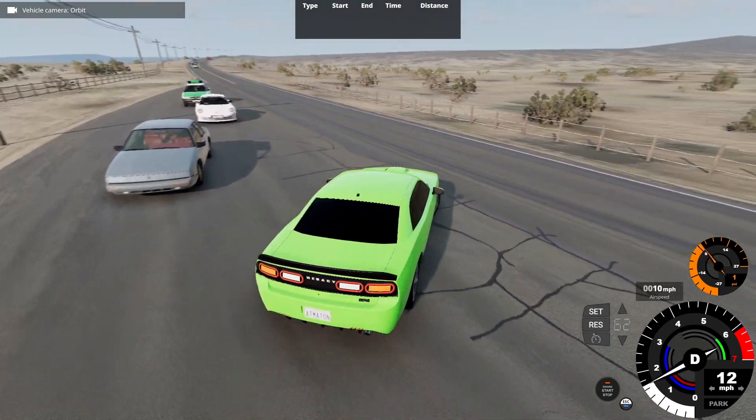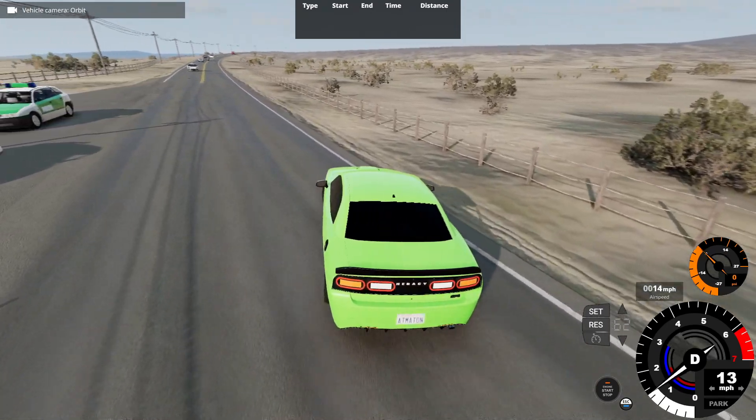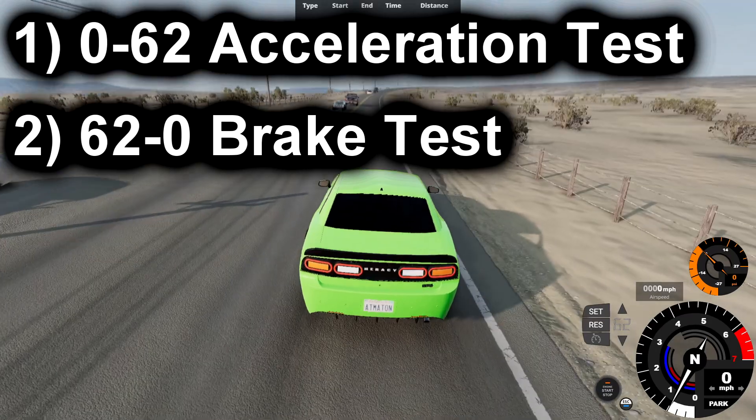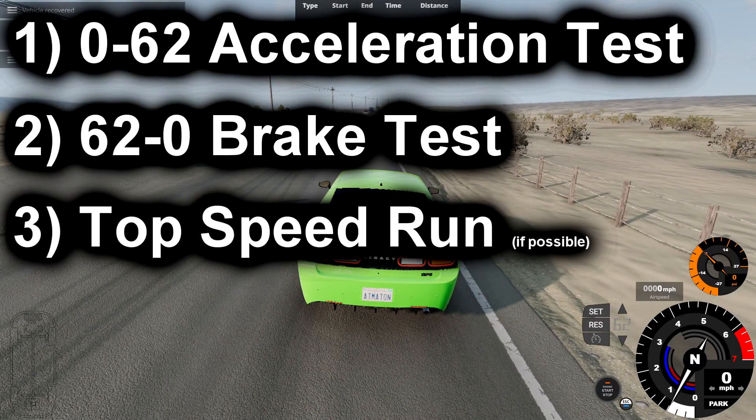Let's get myself situated to start our base performance test. For our first test, we'll be doing a 0-62 acceleration test, followed by the 62-0 brake test, and lastly a top speed run with this vehicle.